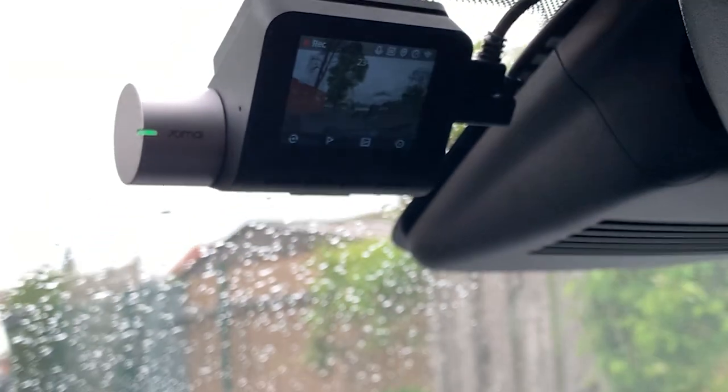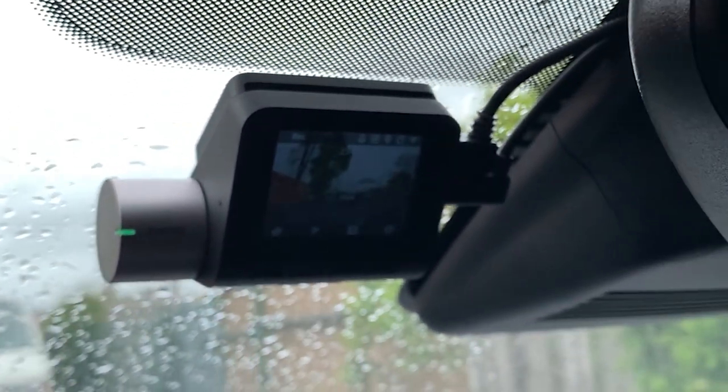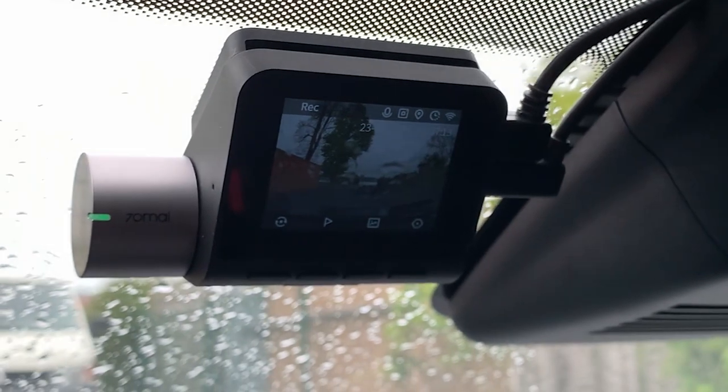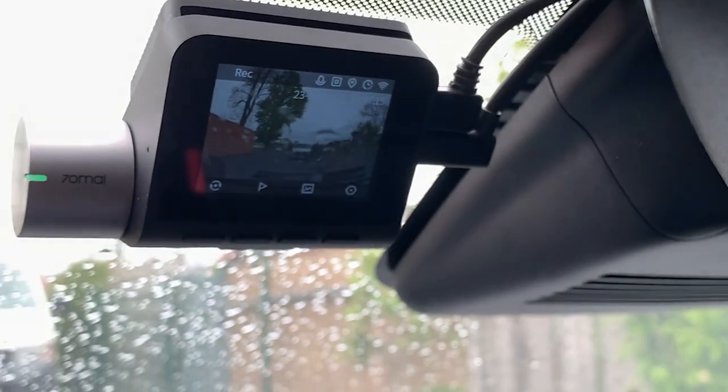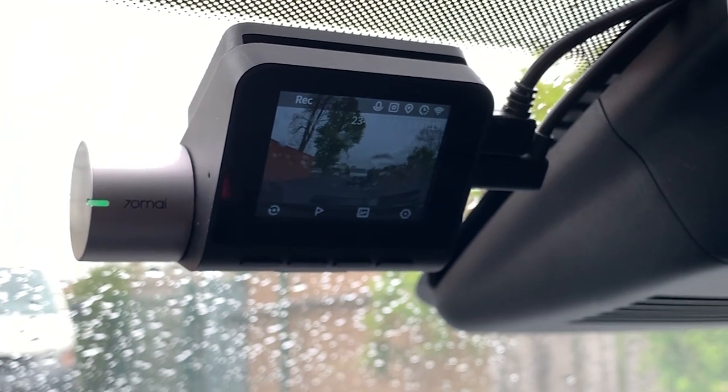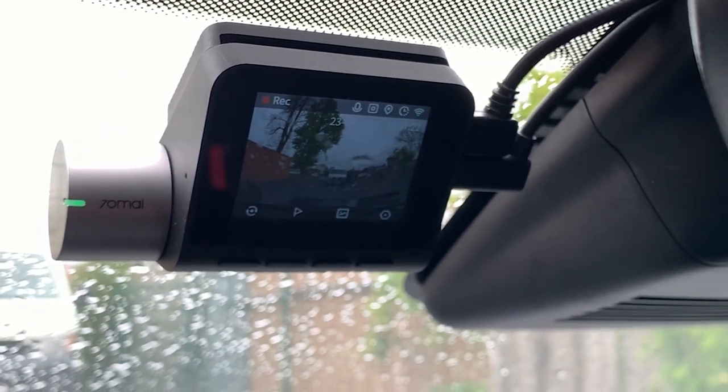So yeah, I really like this dashcam. It's discreet and easy to use. The video files are, I think, of a really good quality. So I could really advise this dashcam to you. I hope you like this video — don't forget to like and subscribe, and I'll see you in the very next video. Bye-bye.